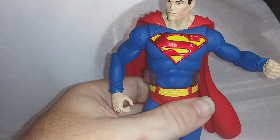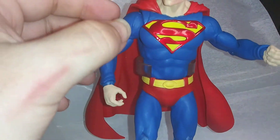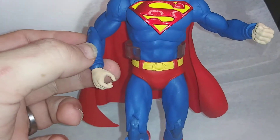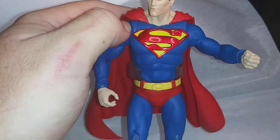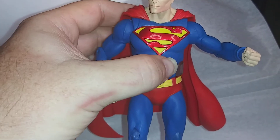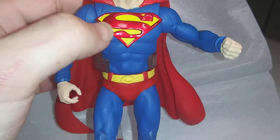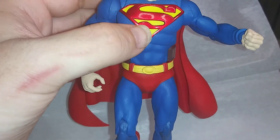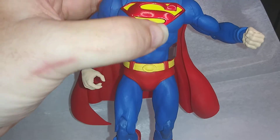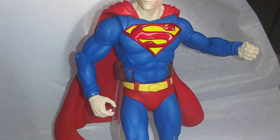The suit is kind of like a matte blue, but the shield is like a shiny shield — it's shiny and it's raised. It's not painted on; it's a raised shield with that shiny metallic look to it.